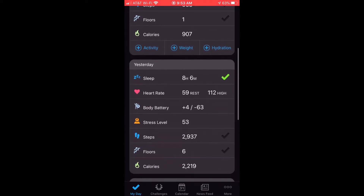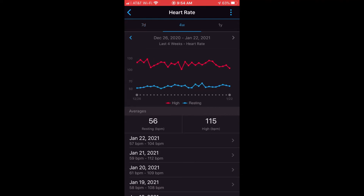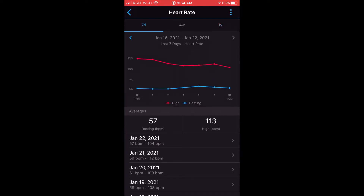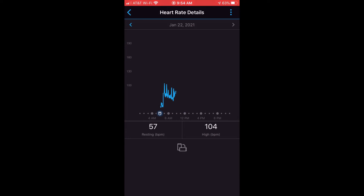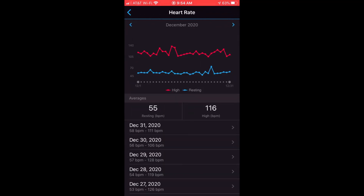If you scroll down instead of looking at just my day, you can click on the last seven days section and see more information over a longer trend. For the last seven days and last four weeks, you can see the trend. You can even go back as far as previous years. On any one of these, you can click on a specific date to get back to that information, or click on any month to see a month view. The main difference from the watch is that here you have a longer historical trend, versus on the watch where you can only see the last four hours or last seven days.